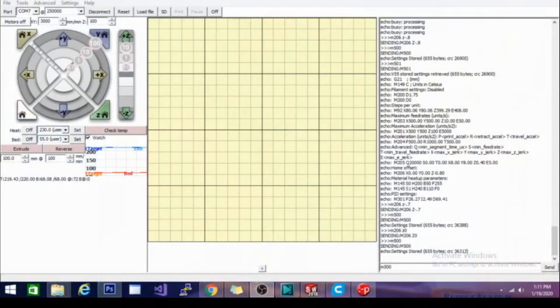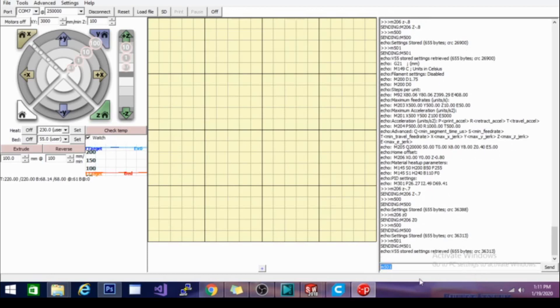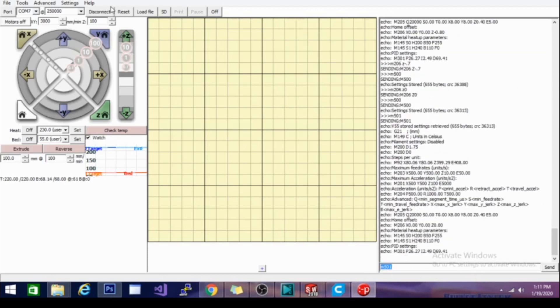We need to raise that Z offset, and we're going to do that by jumping over to Pronterface. I've already raised it once, which is why this one is printing decently. If I raised it too much it comes away from the bed — I'll show you that as well. The first thing we want to do is enter an M501 command once connected to the printer. I'm connecting on the same port and baud rate as Repetier, but Pronterface has a slightly easier interface for reading G-code echo returns.